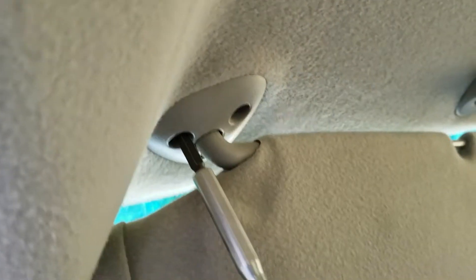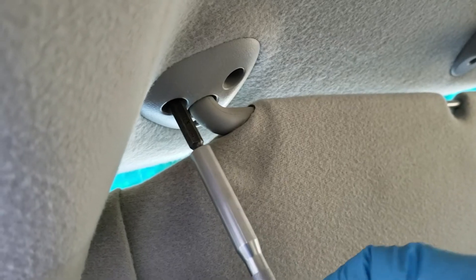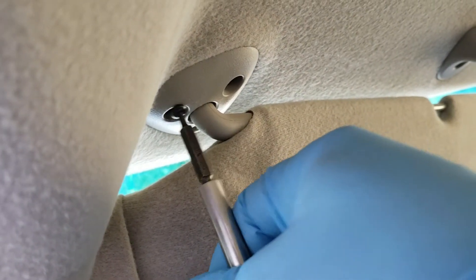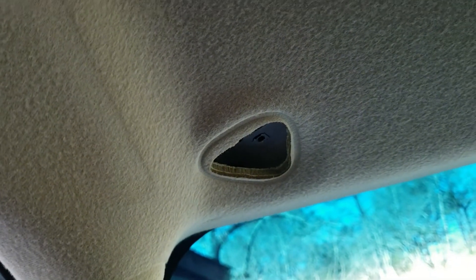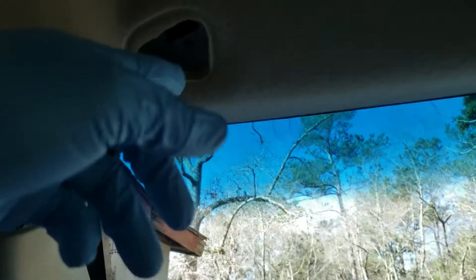You're going to want to take the screws out and hold the sun visor in. This truck doesn't have it, but if you had a lighted vanity mirror on your sun visor, you'd also have to disconnect the wiring.